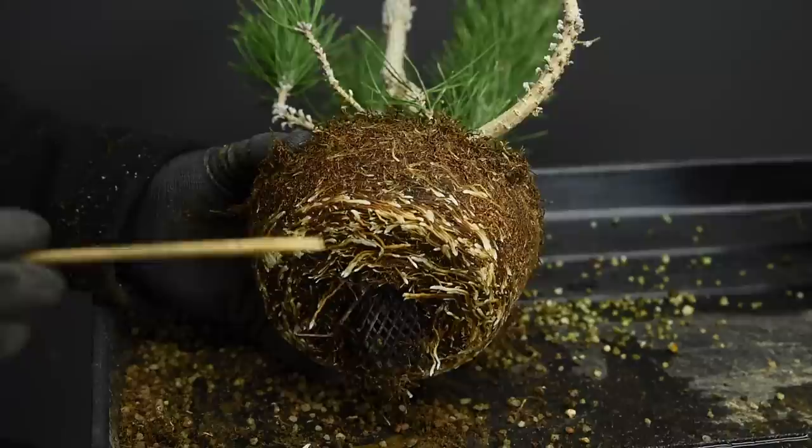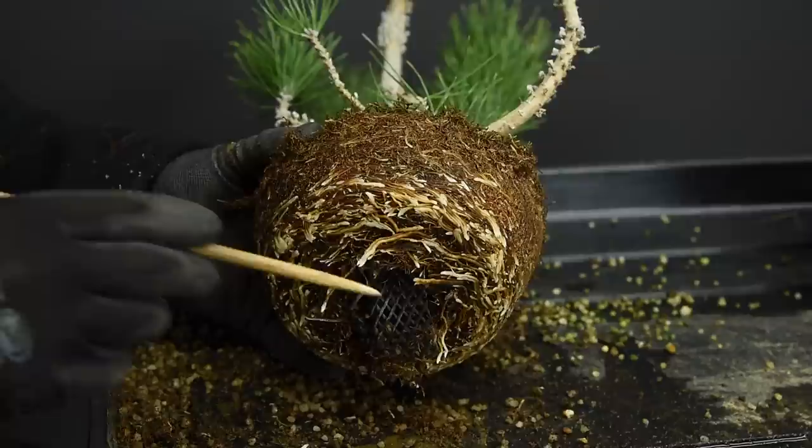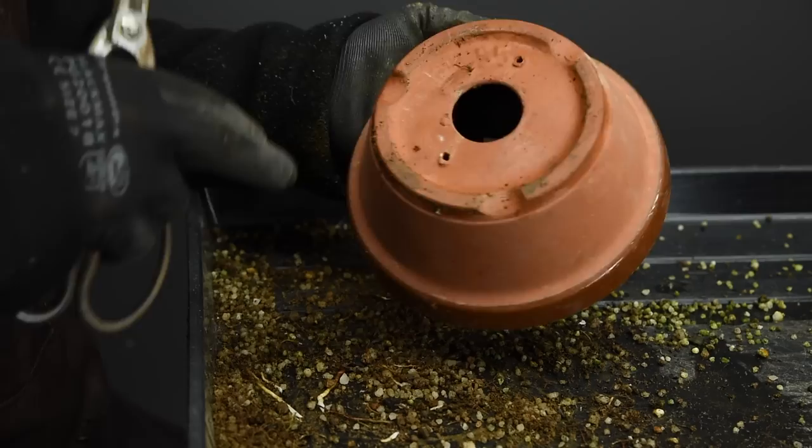As I mentioned, the timing now is early spring. If you want to confirm it's a good time to do your repotting, when you lift the tree out of the container you should see all these white tips on the roots — new roots that are extending and developing. The tree is active, which confirms we can go ahead with repotting at this time.